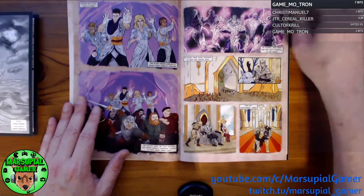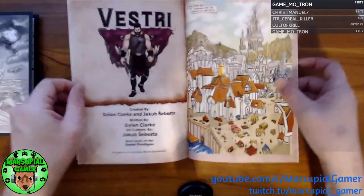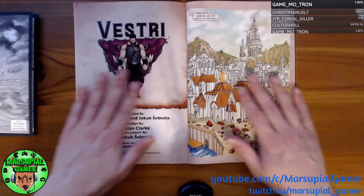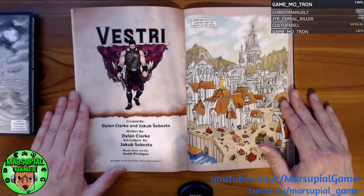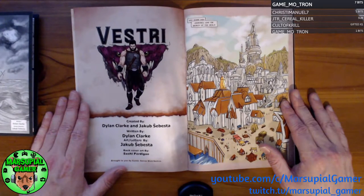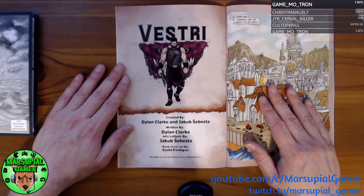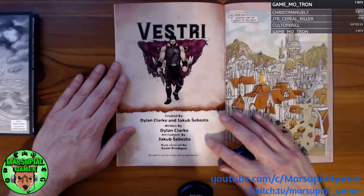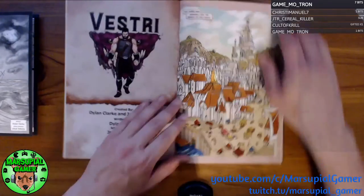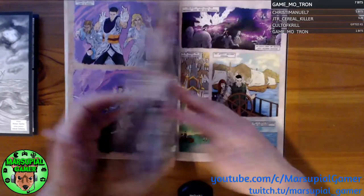We start out with some people in a purple cave — actually, I believe I skipped a page. 500 years ago. I don't know if that's 500 years before Vestry one and two take place, or if it's a flashback. Here we have Vestry, created by Dylan Clark and Jacob Sebesta, written by Dylan, art and letters by Jacob, back cover art by Sashi Perdigao, brought to you by Comic Sense Distribution. Excellent — they did a great job, distributed it to me in perfect condition.